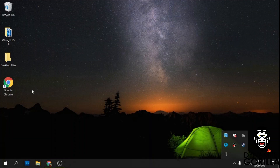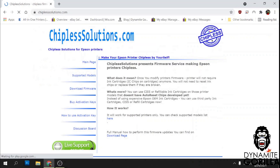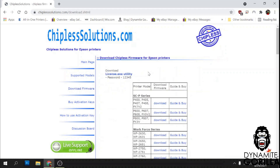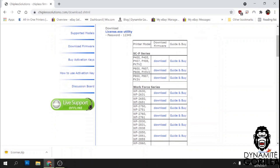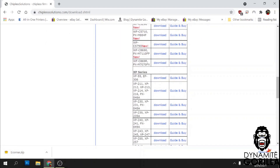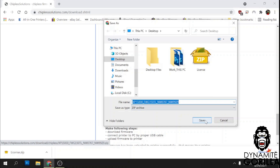Now that our refill cartridges are installed, we need to install the chipless firmware so the printer can read them. Open up your browser and go to chiplesssolutions.com. From their home page, go to download firmware. We're going to download a couple of files: first, download the license.exe utility to your desktop, then scroll down to XP series and keep going until you see XP15000 — download the firmware for that and save it.